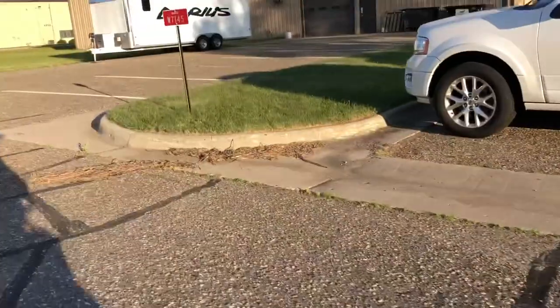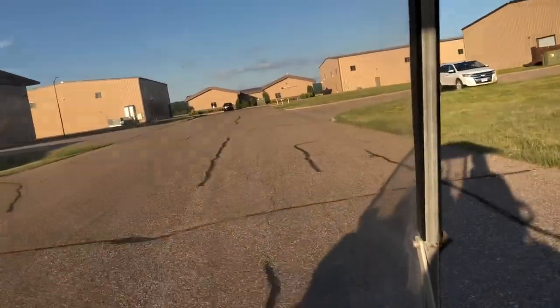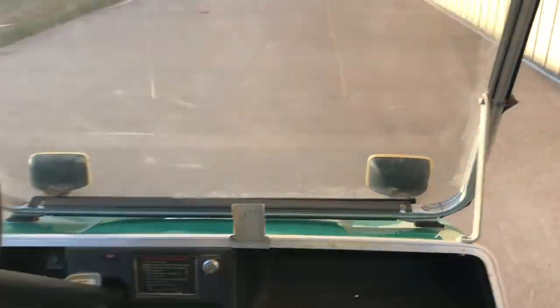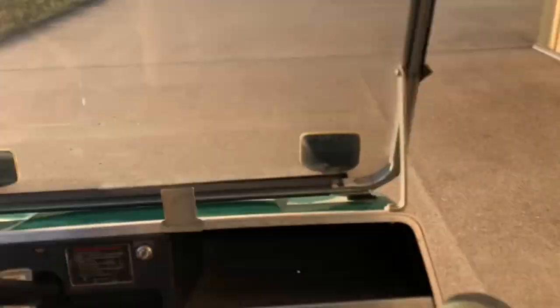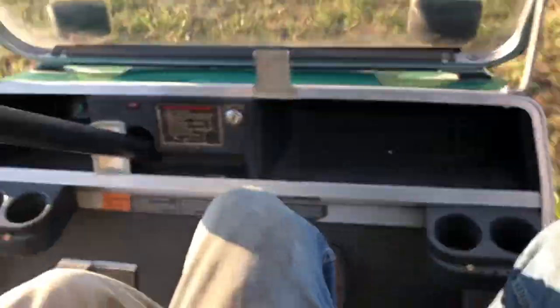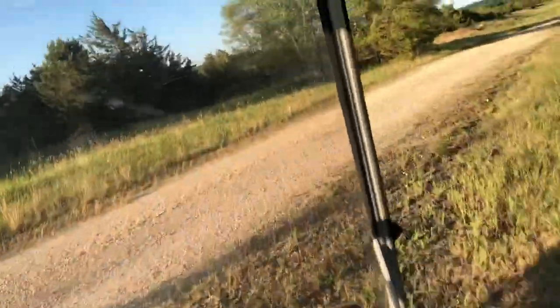Beautiful day out here folks. Just remember, I am the airport. This is just an access road to get back to these dirt piles - I've never been back in here.